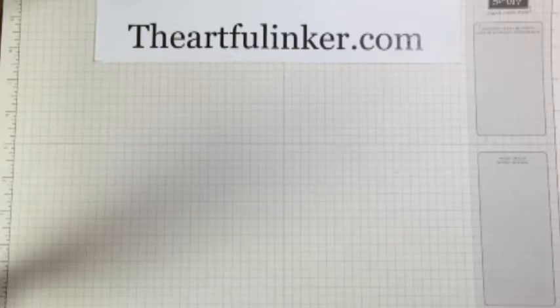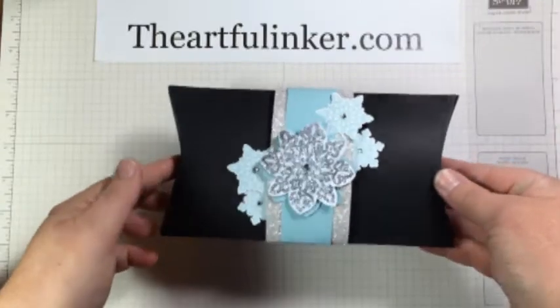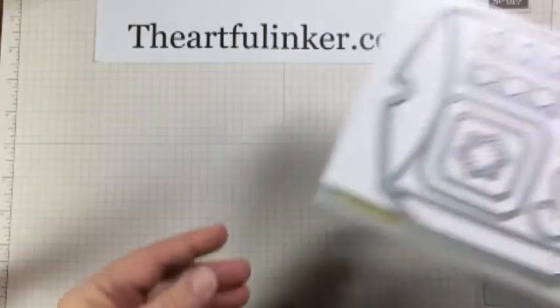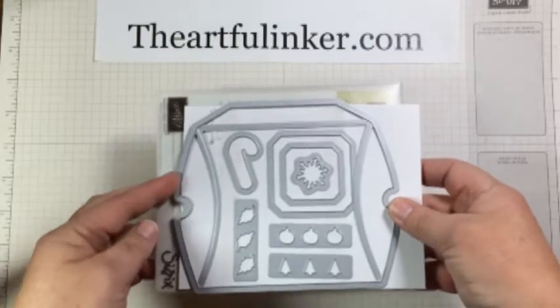Hi, Sarah Levin the Artful Inker here today. I would like to share with you this pillow box that I made. I created it using the square pillow box thinlets that are available in the holiday catalog.